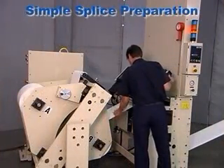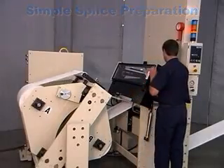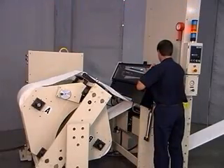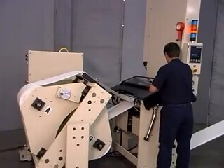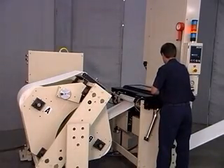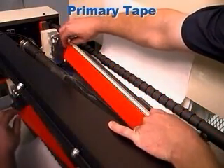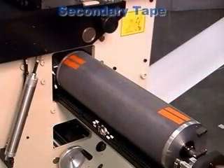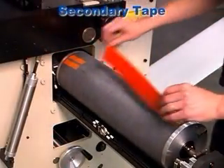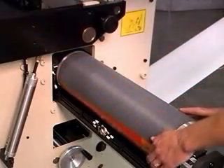Our easy single-method splice preparation means reliable splices time after time. Once a new roll has been loaded, the operator pulls the web across the splice table. The splice head is then lowered and locked into position. The top or primary side tape is then applied to the vacuum bar. The bottom or secondary side tape is then applied to the pull-out drum. That's all there is to it.